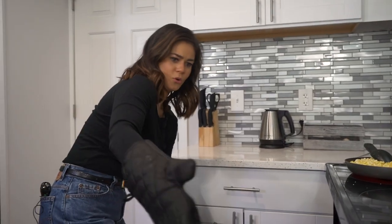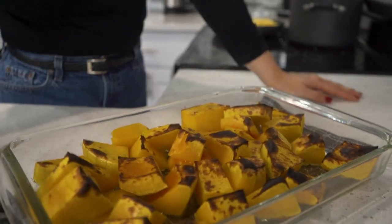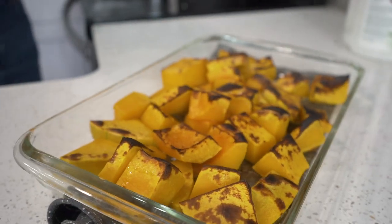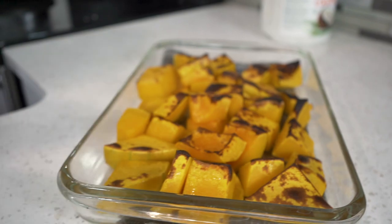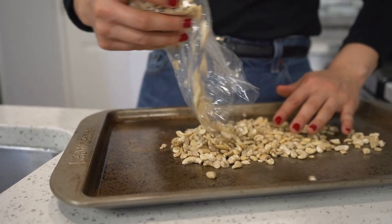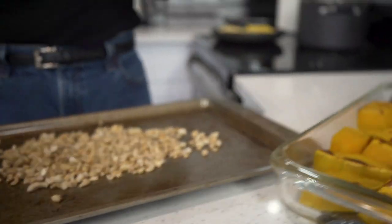While we wait for the timer, make sure to like and subscribe to this channel — I really enjoy doing this and I hope you guys enjoy it as well. The butternut squash is roasted — the reason it's so crispy on top is because a minute before the timer ran out I put it on broil. I'm going to let that cool for a bit. Now I'm going to take our raw cashews — a cup of cashews — and we're going to roast them. We're going to use these cashews to top off our meal.